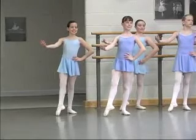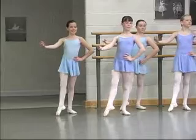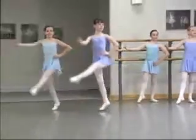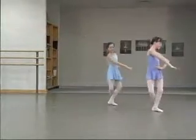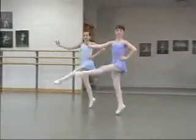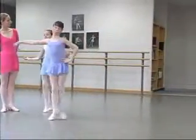Slide, hop, brush, hop, slide, hop, brush, hop, balance, balance. Very nice. Again: slide, hop, brush, hop, slide, hop, brush, hop, balance. Good.